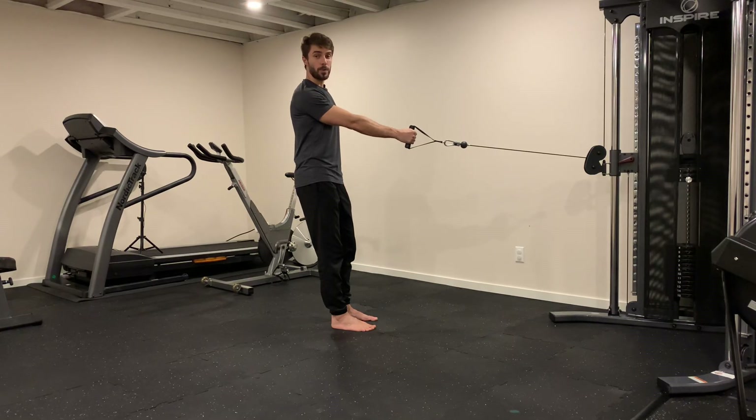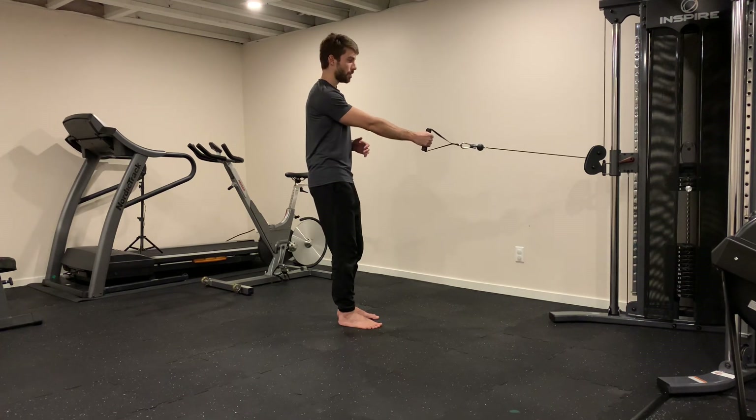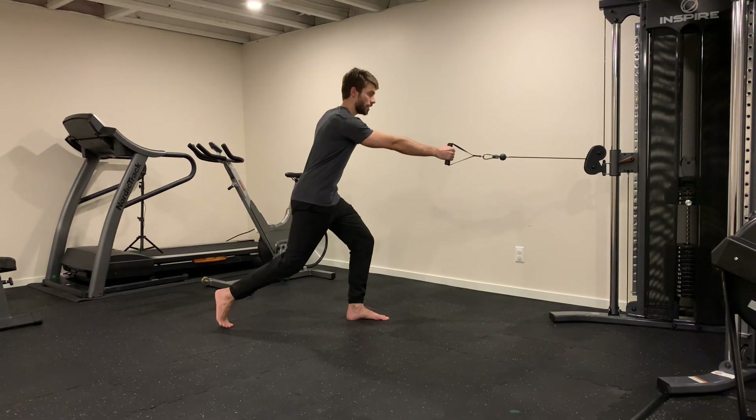Lunge back with roll and kneeling forward. Very good exercise for runners especially, but for everybody in general. With your arms straight, we lunge back all the way down.